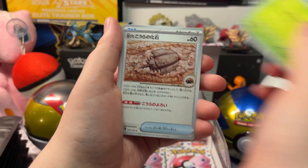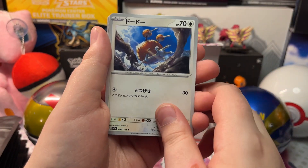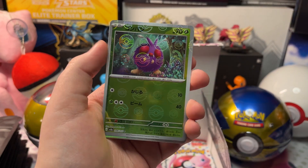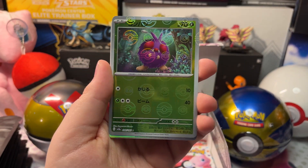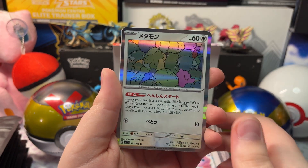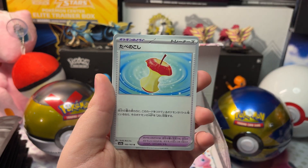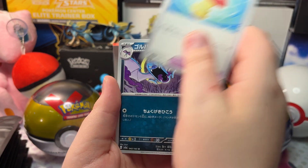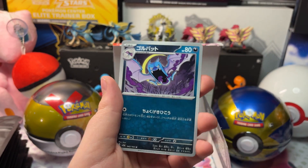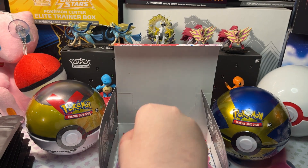We got Caterpie, Dome Fossil, Doduo, a Venomoth, and a Holo Ditto, Leftovers, and a Golbat. Let's open up our next pack.